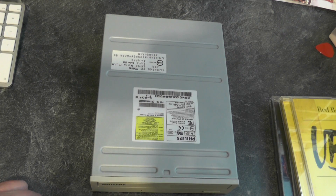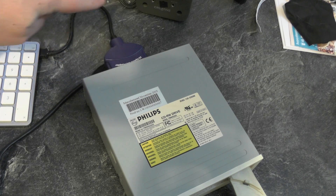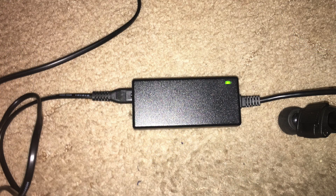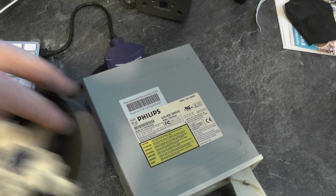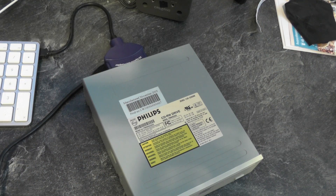Okay so let's get this thing plugged in, the Mac fired up and see if these drives work. As you can see I've got the IDE connector connected via USB, we do have the power plugged in and there is a green light on the power brick. The drive tray is open so I'm going to drop a CD in there, close that up, and hopefully it should detect and load up on the iMac.